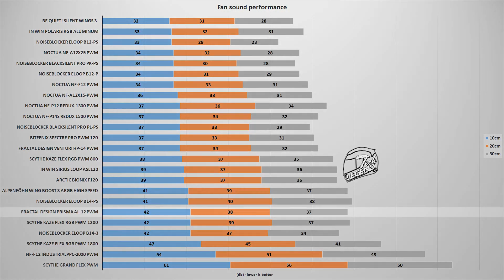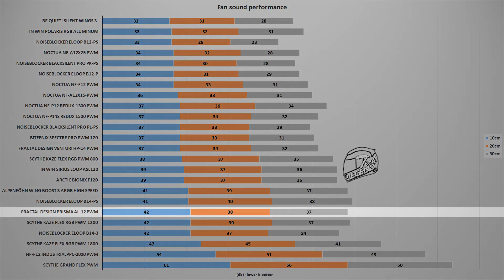With the fan spinning at its maximum speed of 2000 RPM, it reached a maximum of 42 decibels, measured at a distance of 10 centimeters from the system. This places the Prisma AL-12 PWM alongside fans such as the Noise Blocker ELOOP B14PS or the same-sized Kaze Flex RGB — not bad for a fan with a 2000 RPM maximum. Also, notice how the noise when spinning up and down is smooth with no imperfections — no bearing noises or high-pitched tones. In this regard, the Prisma has done great.